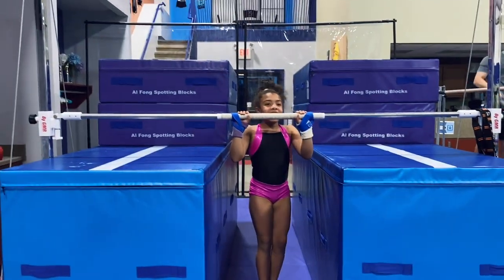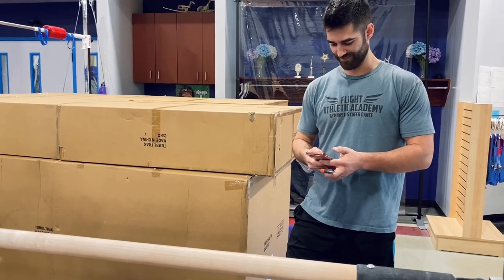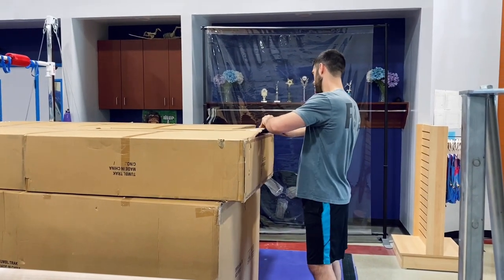Woo! She did free handstands! Welcome to the unboxing of our new toys. I feel like we need some inspirational music playing in the background.